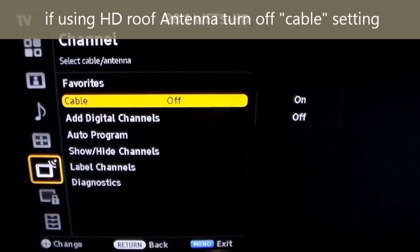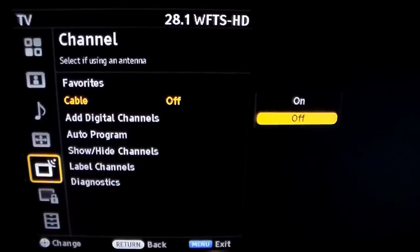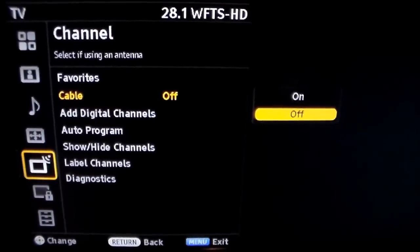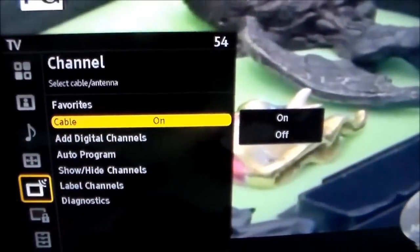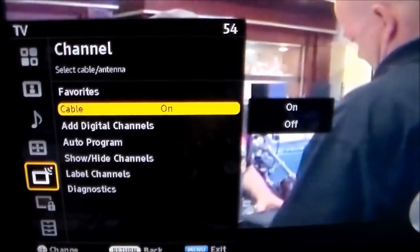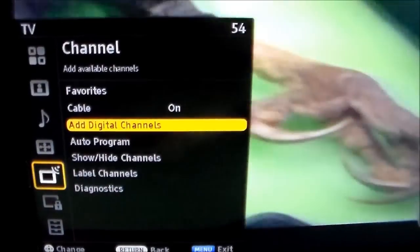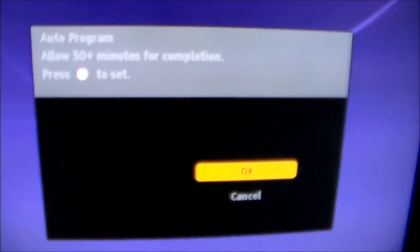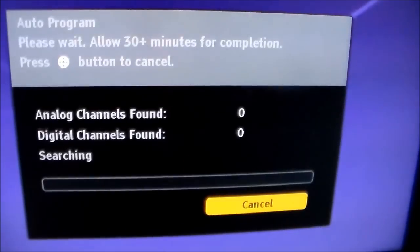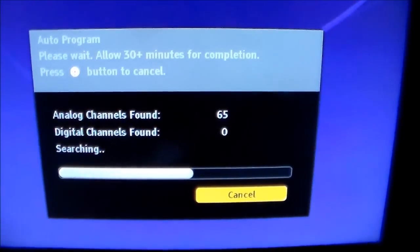If you're using an off-air roof antenna, you want to turn that off. If you're using basic cable channels, leave that on. So if you're paying for internet with basic cable, you would leave that on if you want your basic cable channels. Then you want to do auto program and hit OK. Now I've got 65 channels.